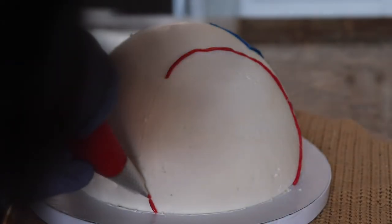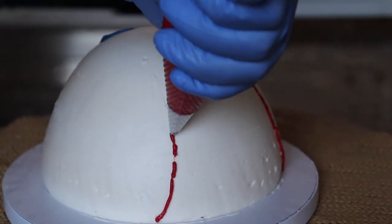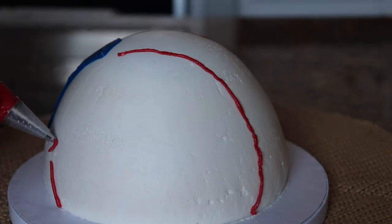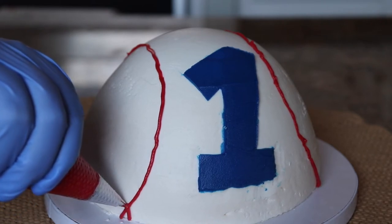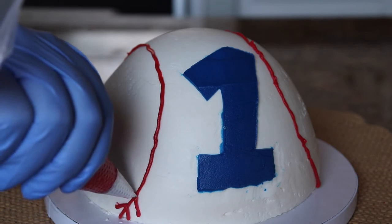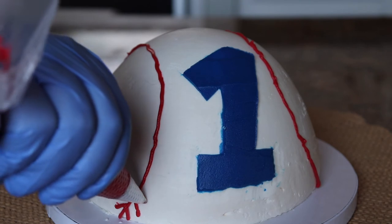With a number three piping tip in a piping bag, I'm piping along that indentation as an outline for where the stitching will go, doing that on both sides of the cake. Then I start the stitching by creating little arrows going all the way around the outline of the indentation.